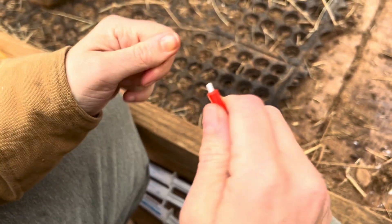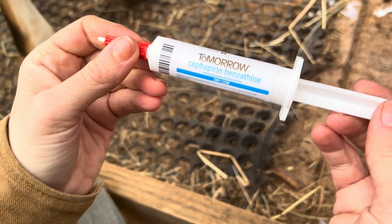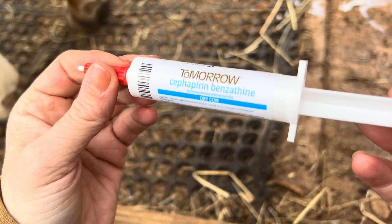It's now important to ensure that you're using the right treatment. In this case, we're using tomorrow treatment in order to prevent mastitis during the dry-off period, not to be confused with today treatment, which is used to treat a current mastitis infection.